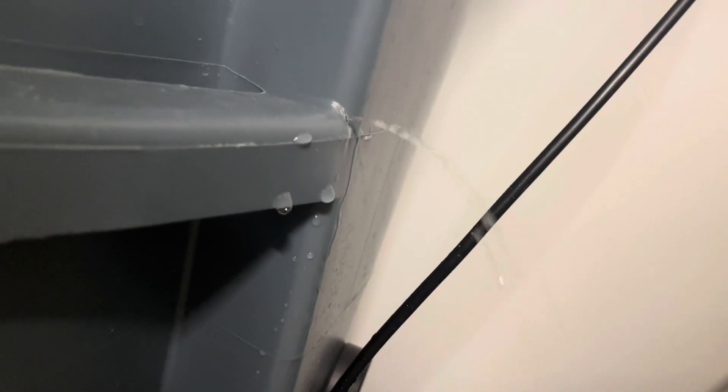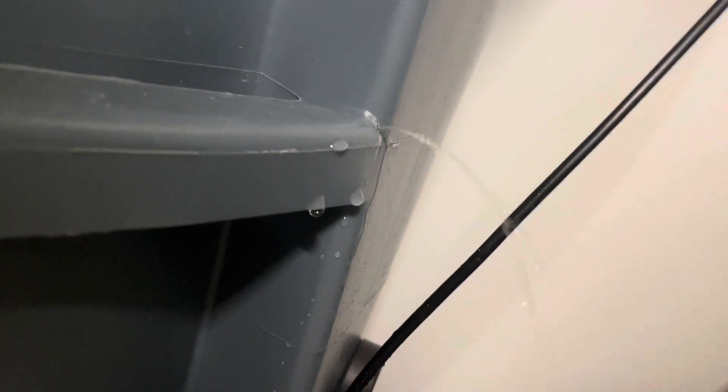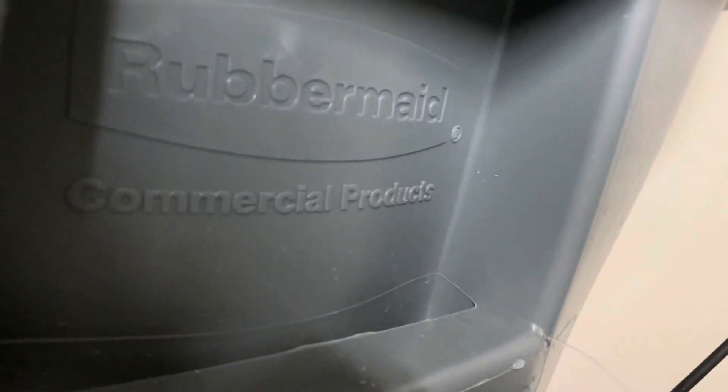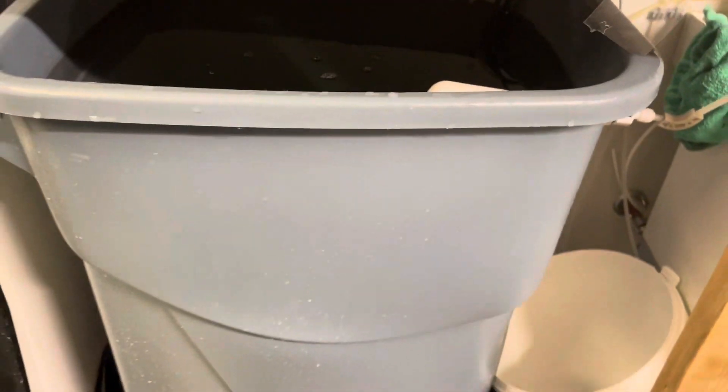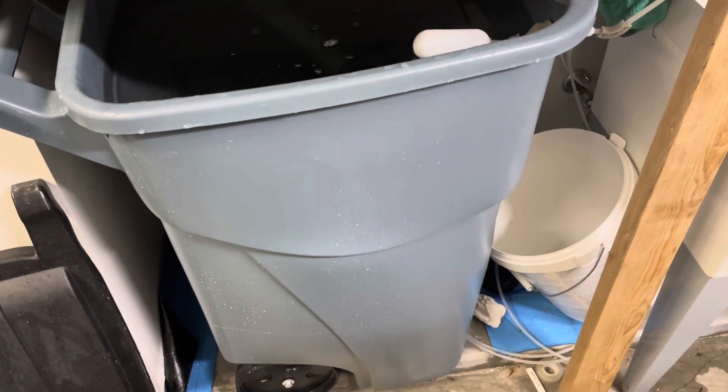That is not good. I guess these containers are just not really meant for holding water - they're supposed to be commercial grade, but apparently they can't handle a little water pressure inside of them.